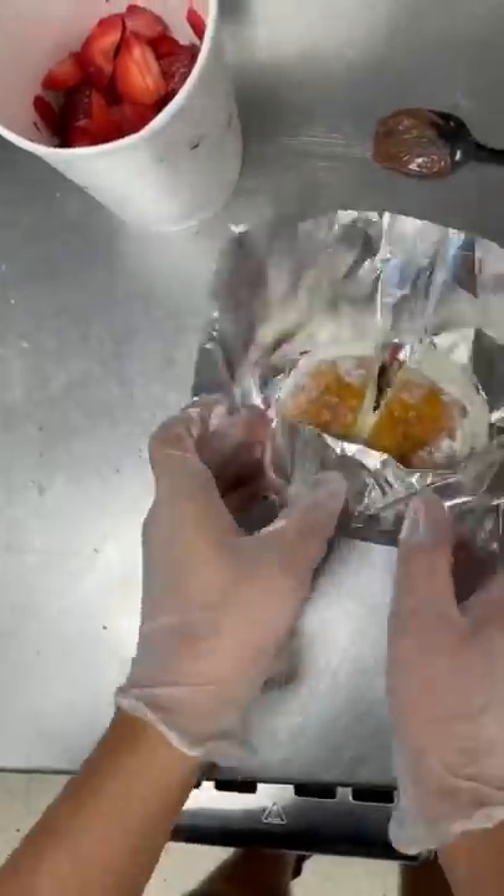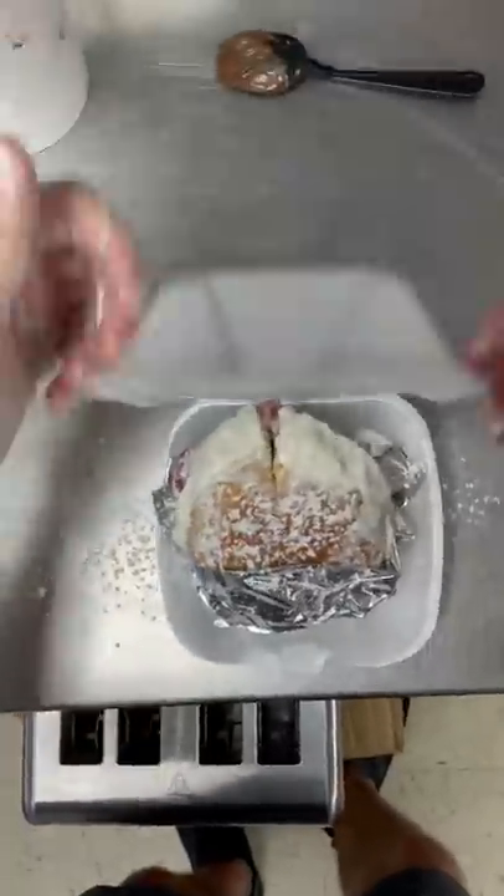Then we cut it in half, fold it up in some aluminum foil, and then we're going to sprinkle on some powdered sugar on top. If I'm being honest...